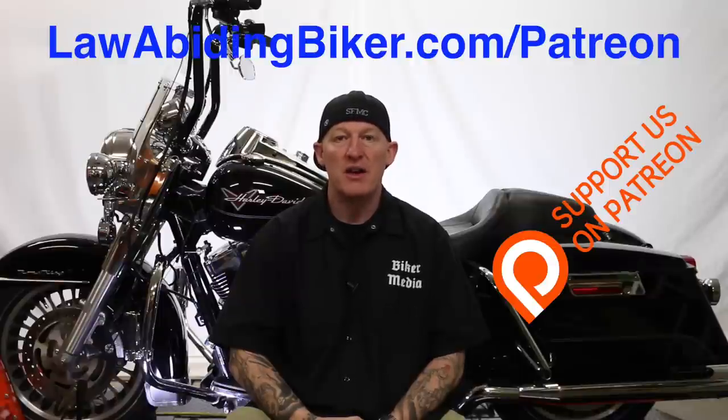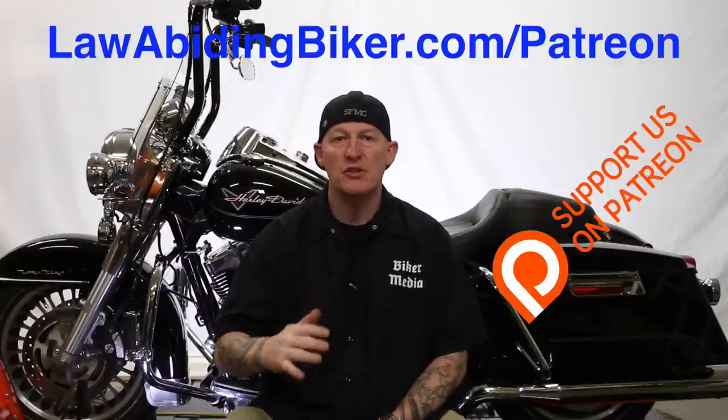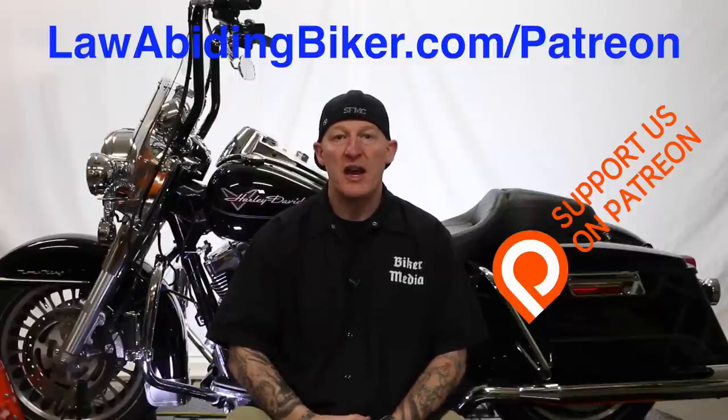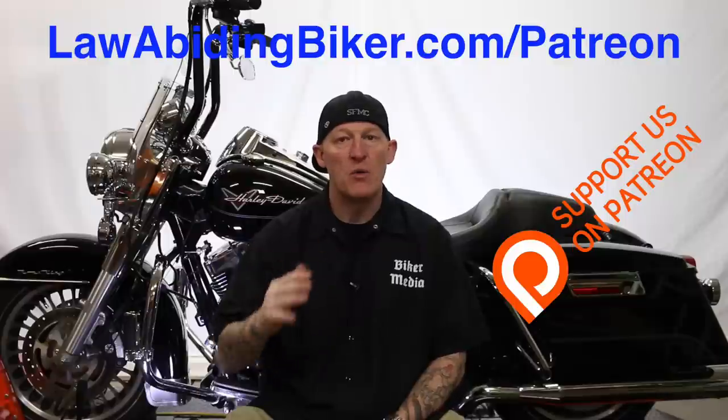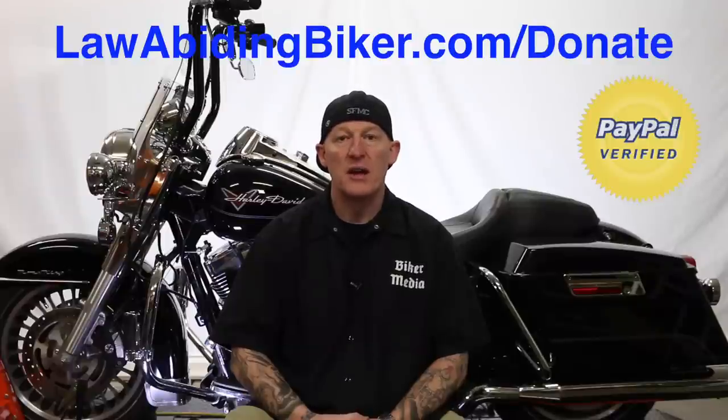Hopefully you're enjoying the video. If you want to make sure that content and these free videos keep coming your way, there is a way you can support us. Head over to lawabidingbiker.com/Patreon. The community is growing over there. There's no risk — you can sign up for a certain level and pay a certain amount per piece of content with a cap. There are some benefits like t-shirts, a private Facebook group, and some premium content, all depending on what level you sign up at. Also check out the Law Abiding Biker Podcast and donations at lawabidingbiker.com/donate.